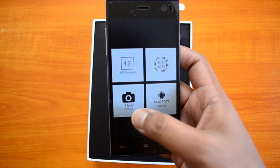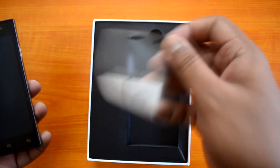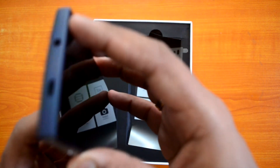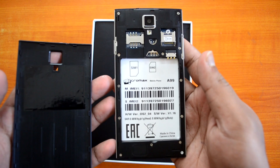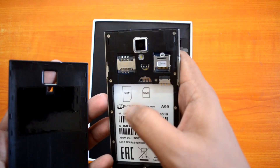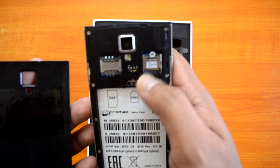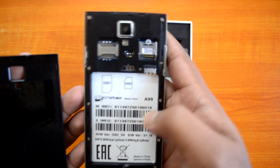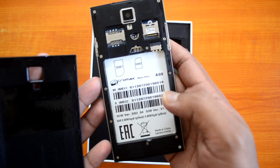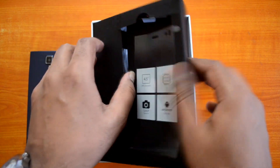Let's peel off the cover — the specs are mentioned here: 4.5-inch FWVGA display, quad-core, 5 megapixel, and Android KitKat. Now let's remove the back panel. We have dual SIM card slots — SIM 1 and SIM 2 — along with microSD card support. There's also the battery compartment for the 1,950 mAh battery. You can see the code name A99 here as well.